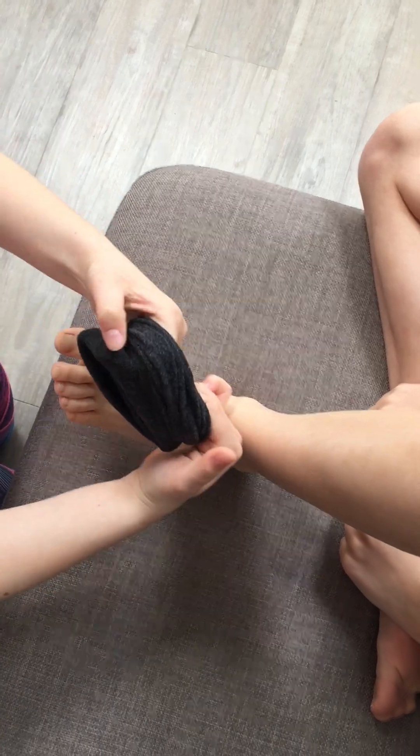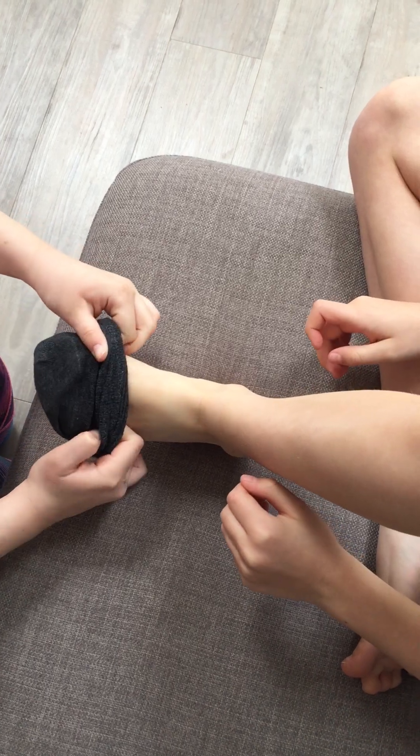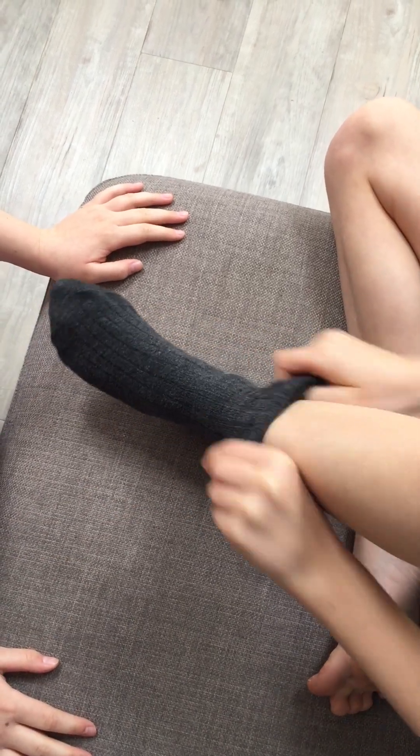Going on, prepare the sock. Yep, child will place over the toes, pull up round heel and pull up leg.